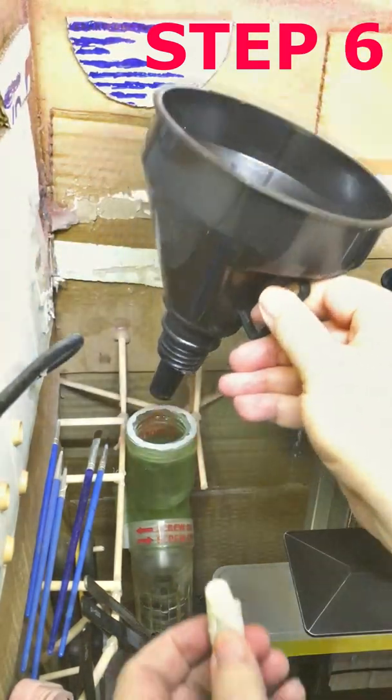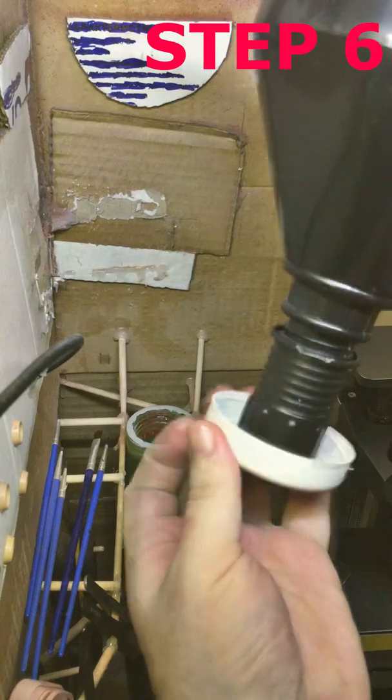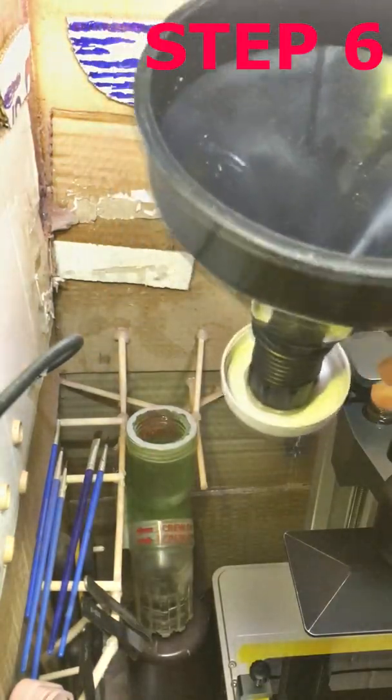Step 6: Remove the funnel, close the bottle, and remove them to a safe place so as not to spill resin and flood the neighbors below you.